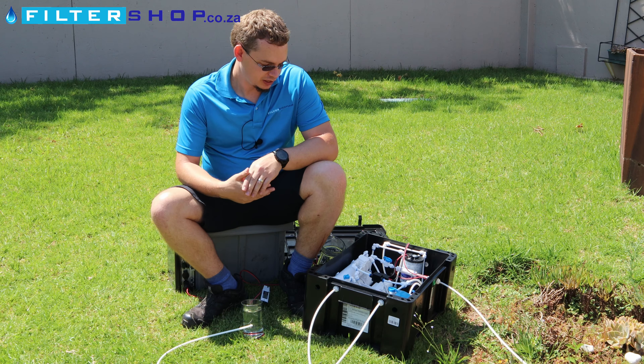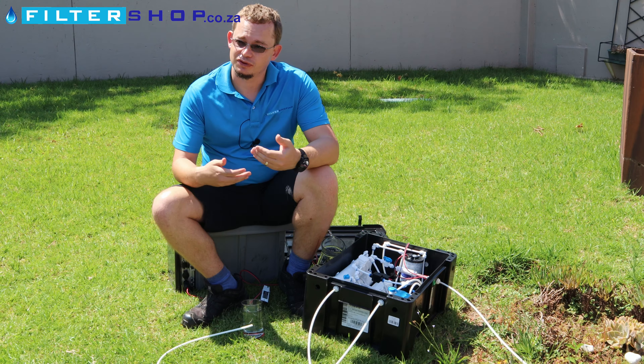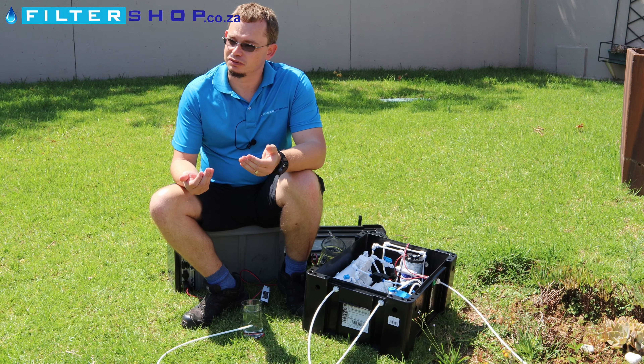As long as you have three bar, you don't need to use the electricity. It's sufficient for the system to run.